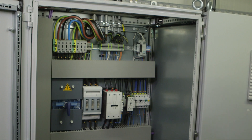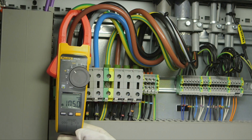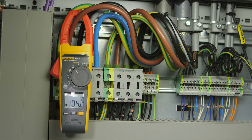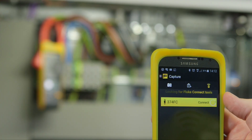The Fluke 374 FC True RMS clamp meter can read up to 600 volts and 600 amperes in both AC and DC modes. It's the ideal entry model for industrial applications and is compatible with the iFlex flexible current probe, which can be bought separately.